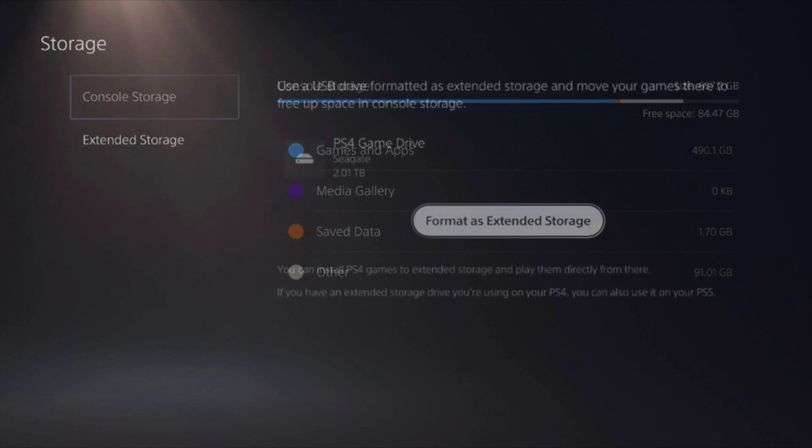Scroll down to the Extended option — you should have it if you plugged in your hard drive correctly. You'll get a pop-up if it's your first time plugging it in, saying you need to format your specific hard drive.